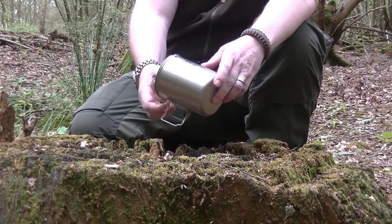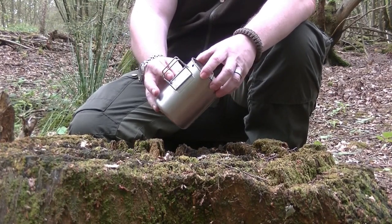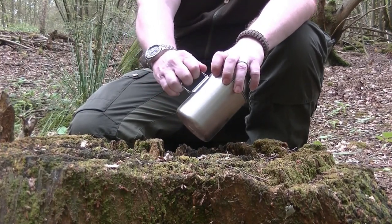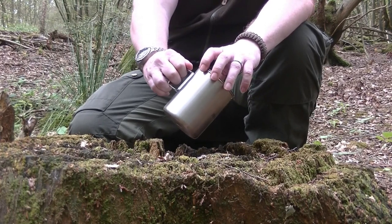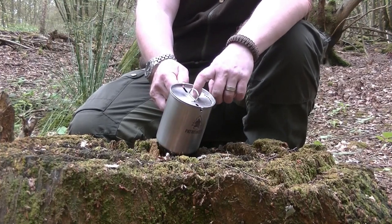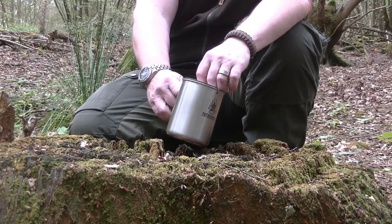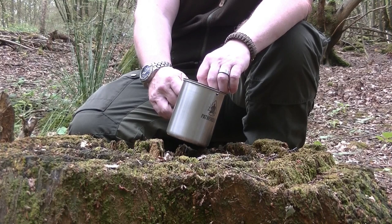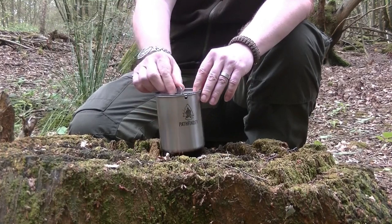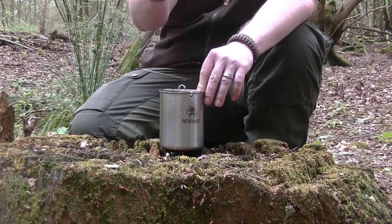The other one we have is the Pathfinder model, which again is okay but could be better. The things I don't particularly like are that the handles are too small — you only get two fingers in them — so when you have 750ml of water in it, it's more difficult to hold. The benefit of this one is it comes with a lid which makes boiling quicker, but that lid is so closely fitting that trying to get it off with a cup of boiling water is not particularly good.